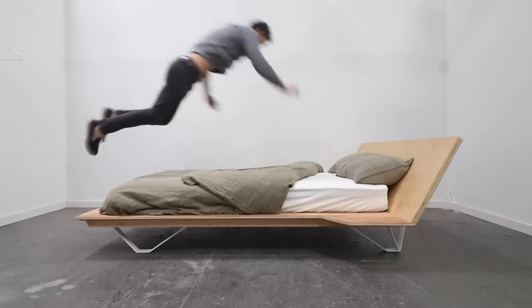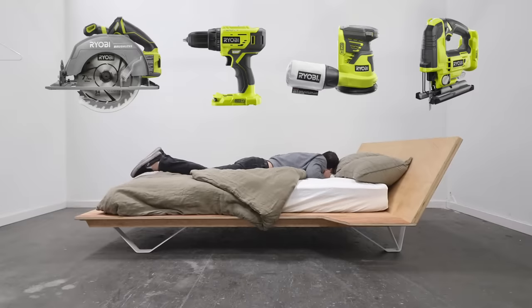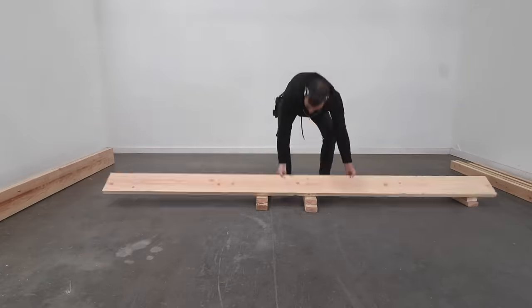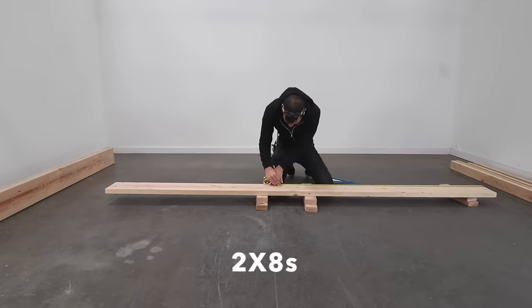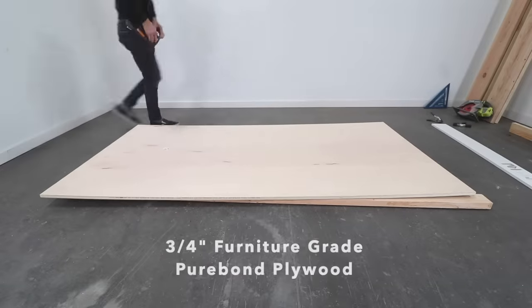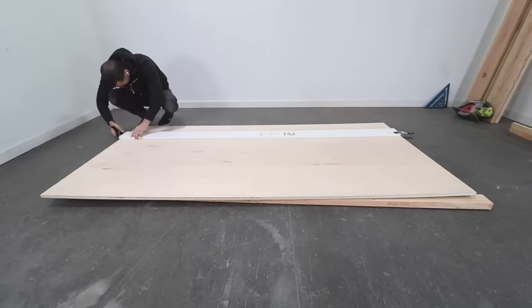Today we're going to make a bed. It's quite sturdy and it only requires four basic power tools to make it. The frame is made out of 3/4 inch plywood and 2x8. I use my circular saw guided by a speed square to cut the 2x8, and for the long rip cuts along the plywood I clamp down a trim board to guide the circular saw.